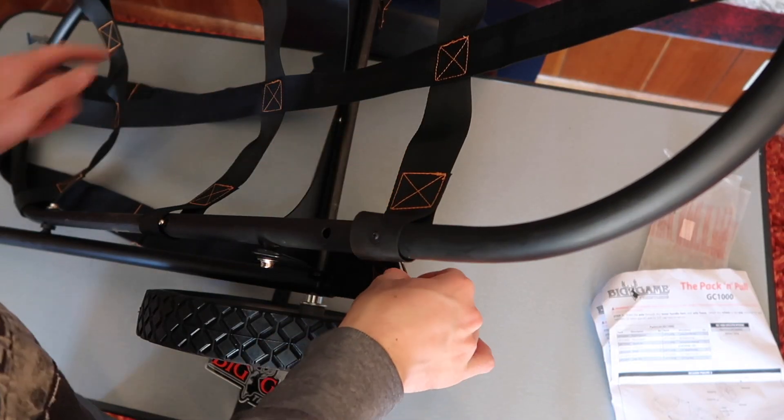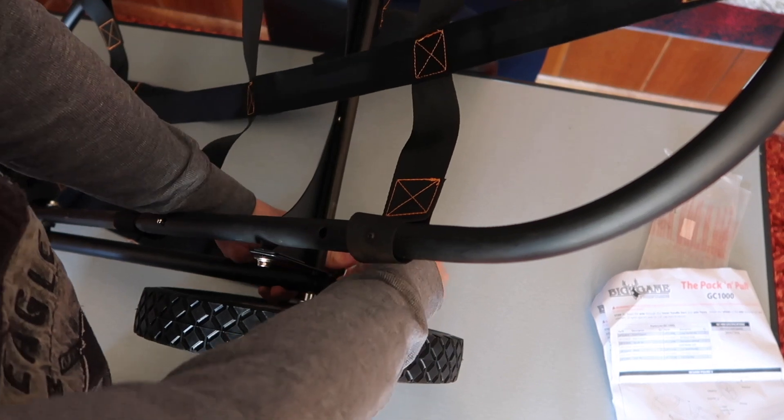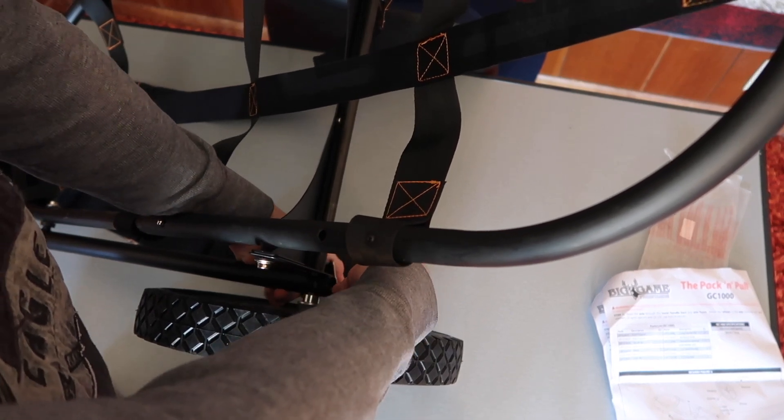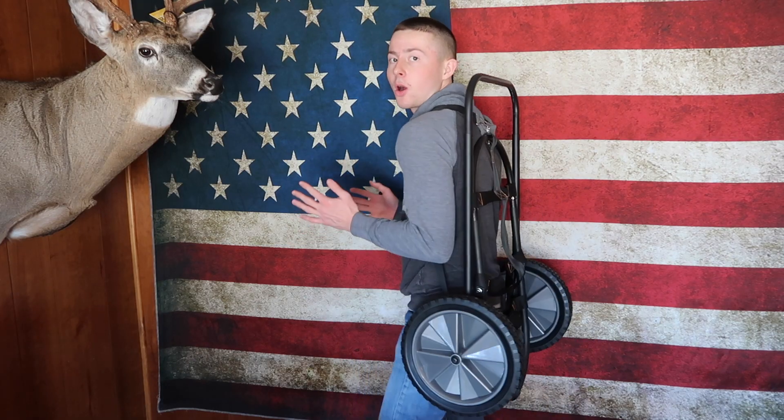Then you clip the other end of this to the front like I did on the other side, and then you just clip it down. There's a little hole down here that you clip it into right there. This is what the straps are on for that I just put on, then you can take it off.